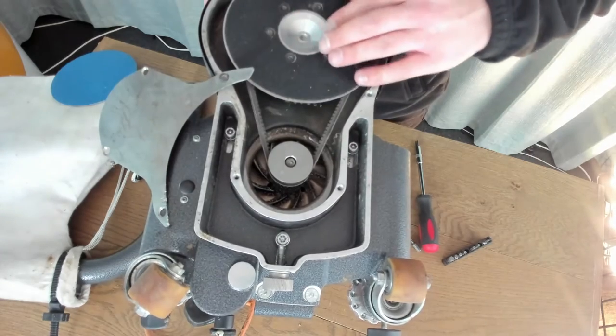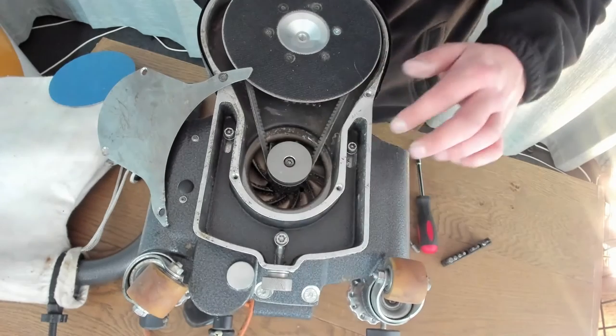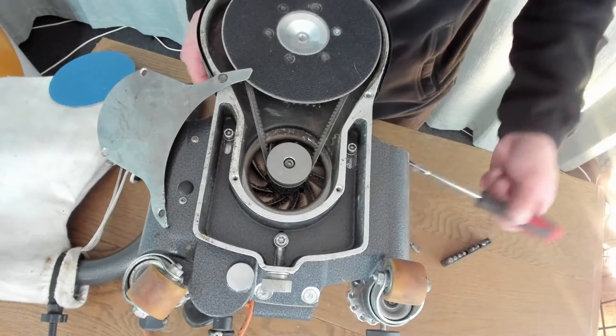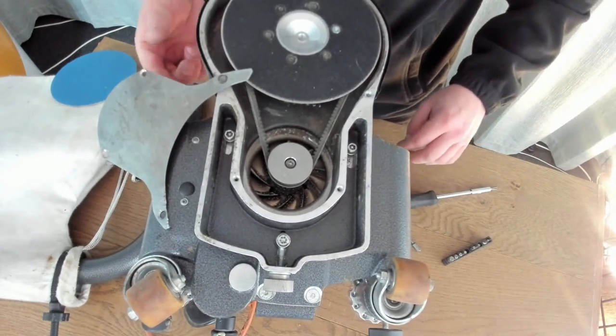So that's all adjusted. The most important thing now is to retighten these screws, because after a while this is going to start moving again once it's been used. So I'm just going to tighten those up and then put the plate back on.